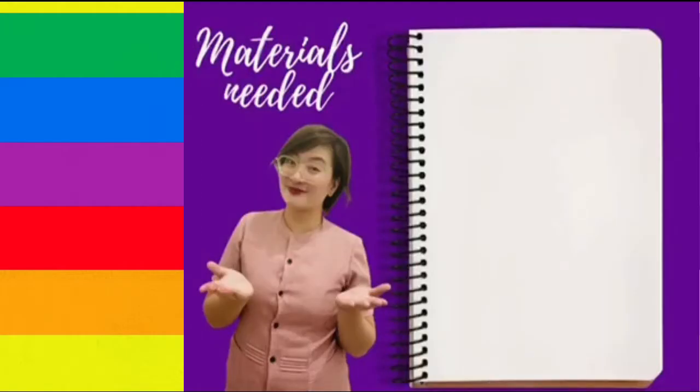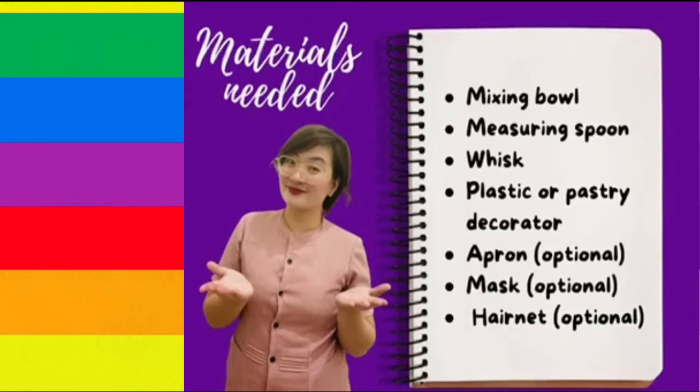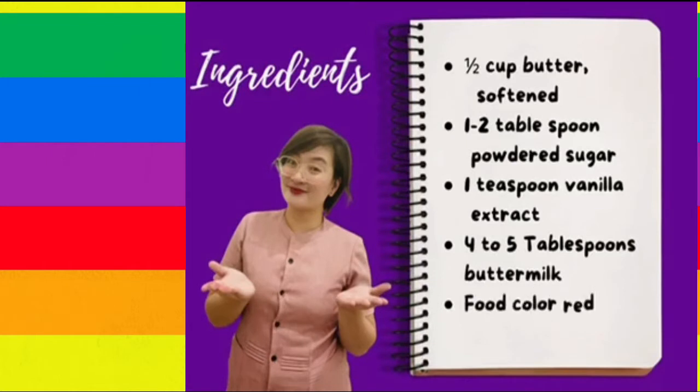These are the materials needed: mixing bowl, measuring spoon, whisk, plastic or pastry decorator, apron, mask, and hairnet. And the ingredients are: 1 cup softened butter, 1 to 2 tablespoons of powdered sugar, 1 teaspoon vanilla extract, 4 to 5 tablespoons buttermilk, and food color red and blue.